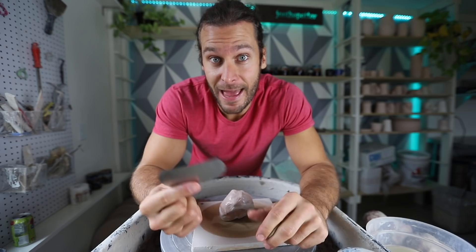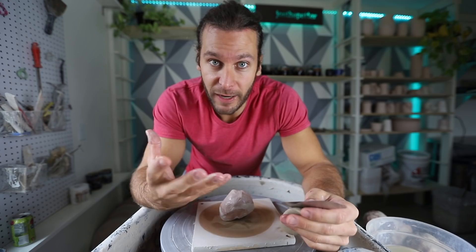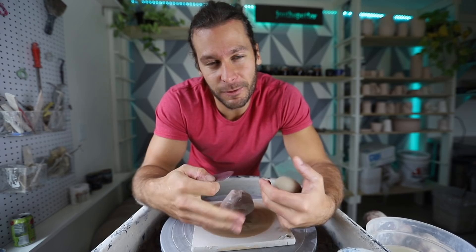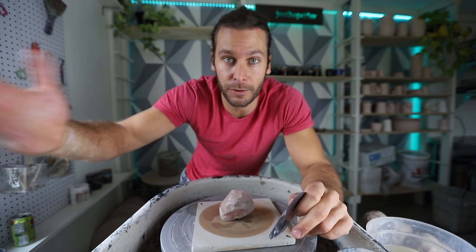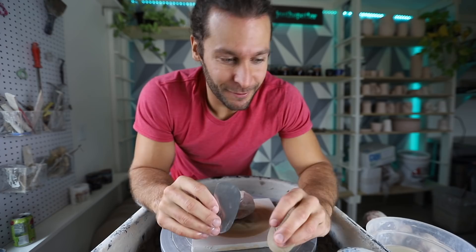The magic part of this project is really at the end when you're done throwing your form. There's a layer of slip — which is just liquefied clay — all along the edge. You take your metal rib and scrape that off, and that's when you reveal the marbling. Keep in mind that the marbling is not at its most colorful until it's totally finished and fired to cone 6 or cone 10 or whatever you're firing to.